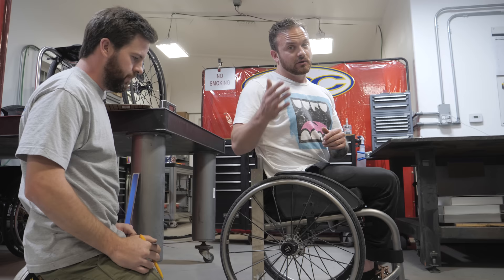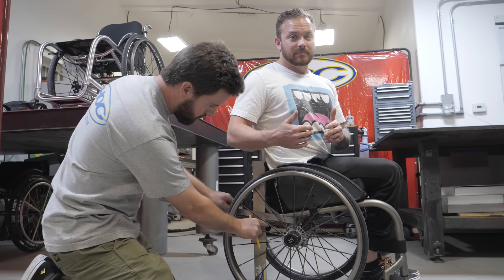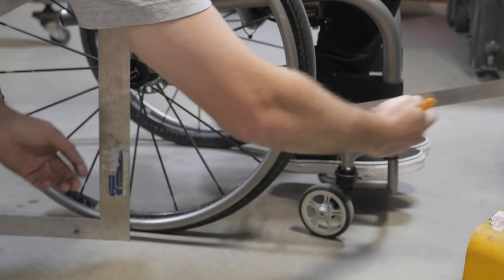If you're a newer wheelchair user, it's definitely good to have a chair that has some adjustability so you can start with a center of gravity that doesn't require as much balance, and then slowly work your way into a more tippy center of gravity.